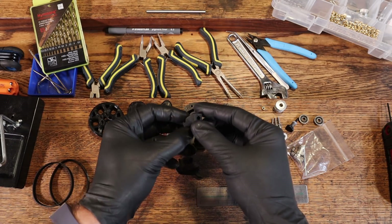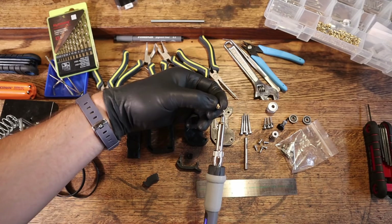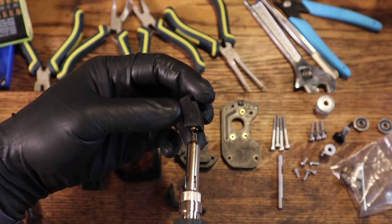This M4 is a slightly modified design because I'm working on some different concepts to mount this to my Ender 3 version 2 printer. This is my second M4 build and all of these parts were printed with my first M4.